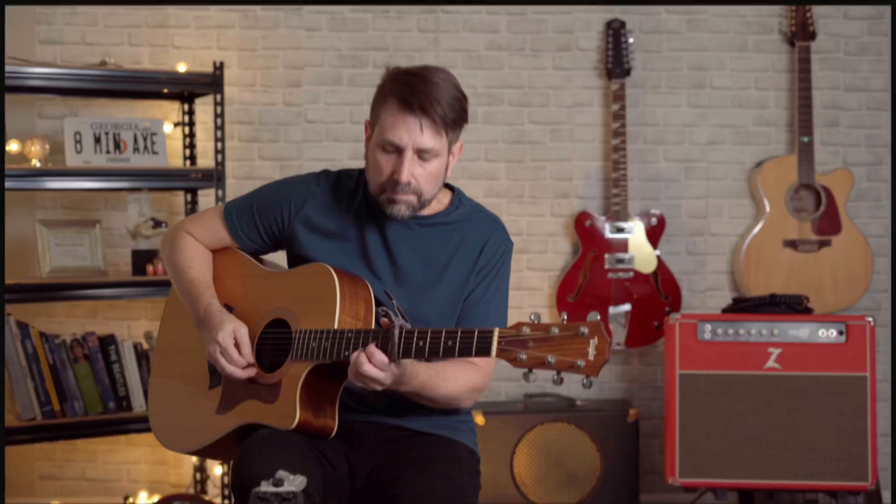I'm sure many of you guessed number one, featuring a seventh fret capo — the first song off of the classic Side Two of Abbey Road, George Harrison's "Here Comes the Sun."